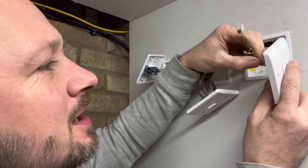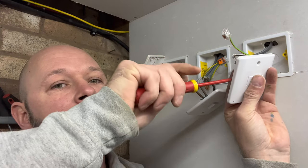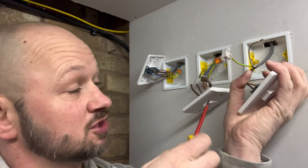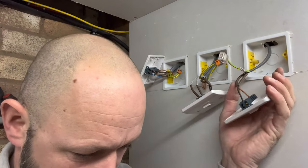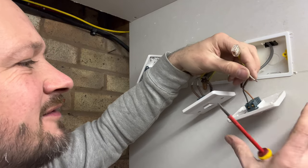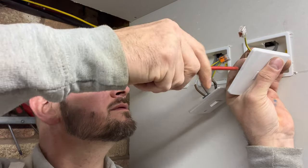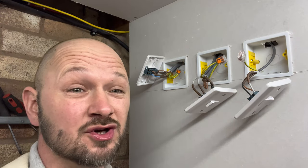The final second two-way switch will only have three terminals again. Use the brown as common from the three-core cable. Again use black as L1, just like you've used in the other switches — make sure it's got a bit of sleeving on to identify that it is a live cable. Then your gray into L2. Now all you've got to do is fix them back.